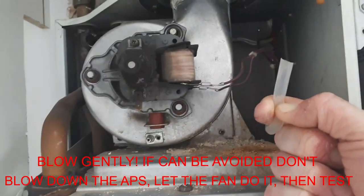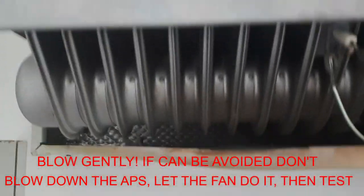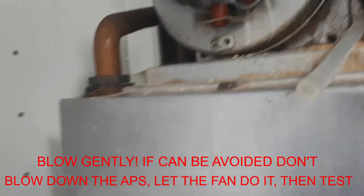Gently sucking on the tube — if you kink it as well it will hold in that position. The flame has lit on this one, so the ignition sequence is complete and it's staying lit, which is brilliant.